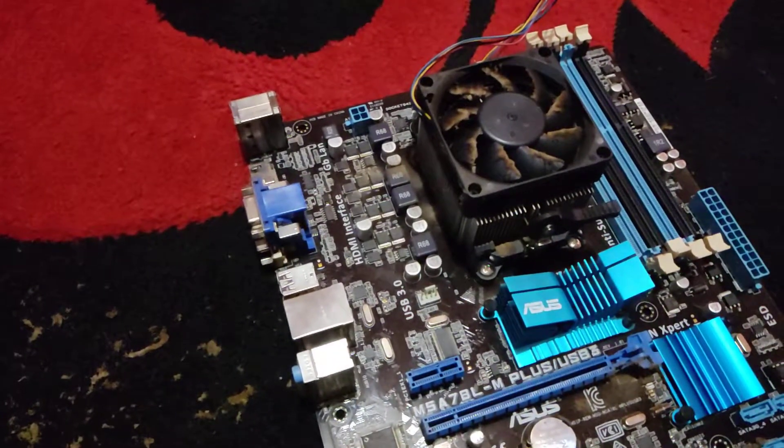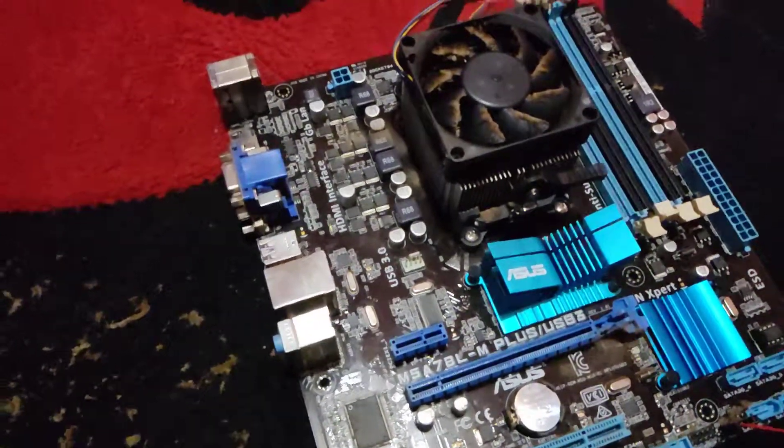Hello guys, in today's video we're refurbishing a computer. That's the computer there. New PC case — well, it's not new. But that's what we're going to be refurbishing today.